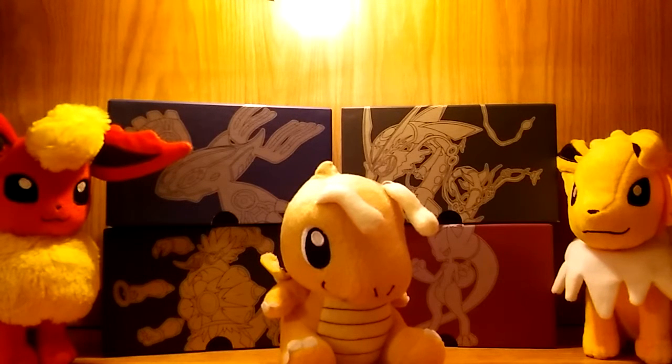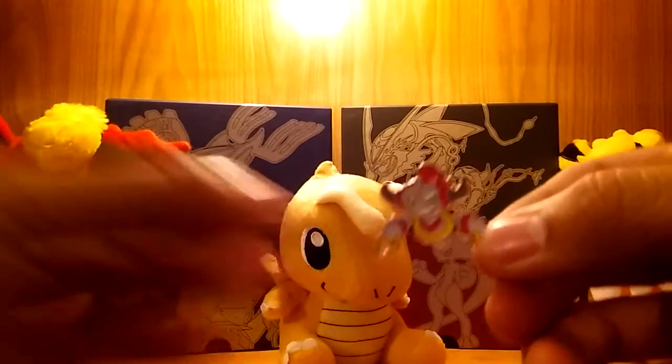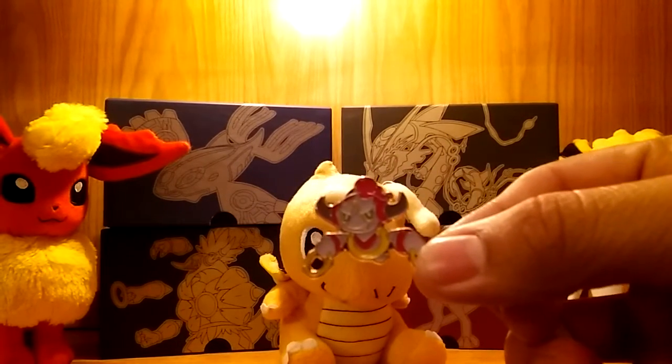One of them was a Mega Tyranitar EX full art from Ancient Origins. I also pulled a Florges EX full art from — I believe it's X and Y base set. Let me go ahead and flip this over now. It's a pretty giant box compared to some of the others — I'm trying to be careful not to mess up the full art cards.